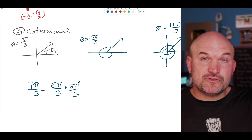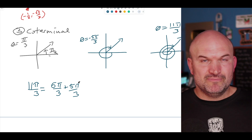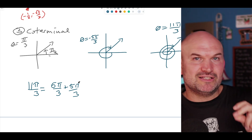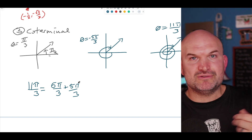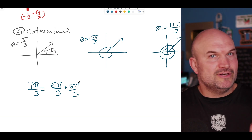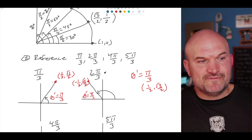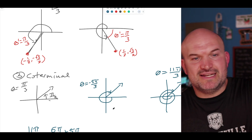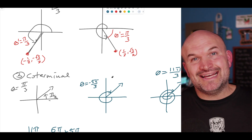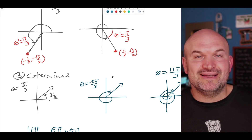Those are the three things to focus on in the practice below: know the first quadrant, know how to identify the reference angle, and know how to identify coterminal angles — including whether an angle is positive or negative — so you can quickly identify coordinate points. In the next video, we're going to work on evaluating trigonometric functions using the unit circle.